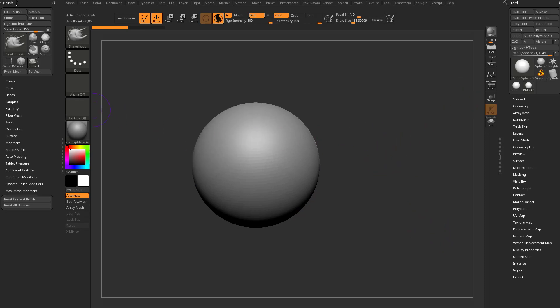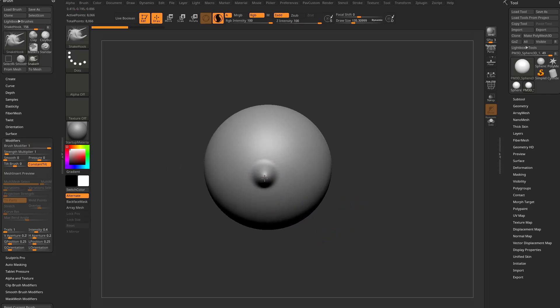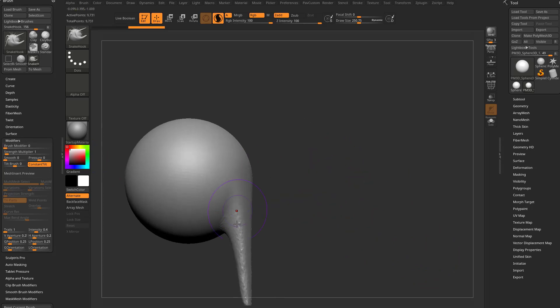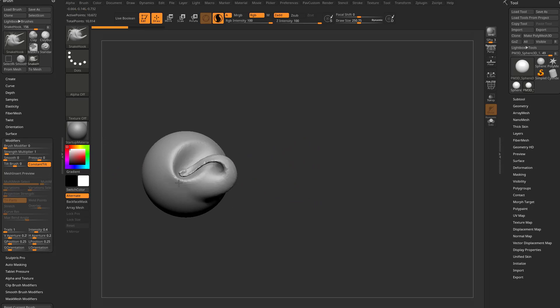Under the brush menu there's a modifier sub-menu, and there's a brush modifier in that sub-menu — it's at zero right now. If I'm looking right at the object and pull downwards, it just follows my downward stroke, which is expected. However, with the brush modifier set to one and I pull downwards, it's going to come straight at me — it follows the surface normal of the object. So one follows the surface normal and zero follows whatever direction my brush is going.